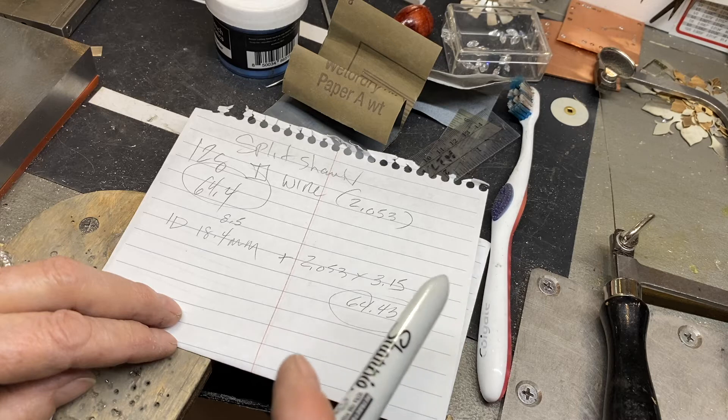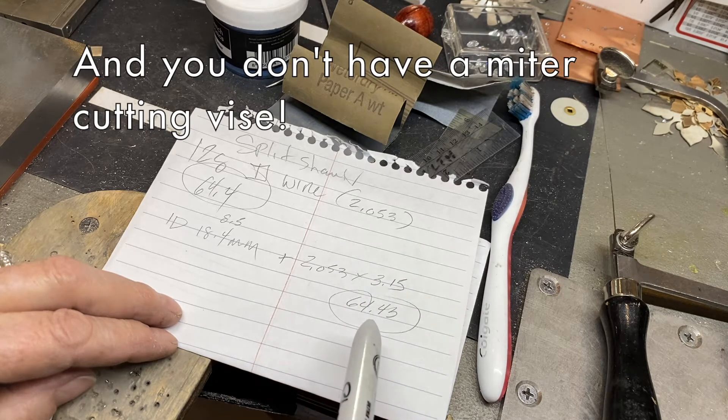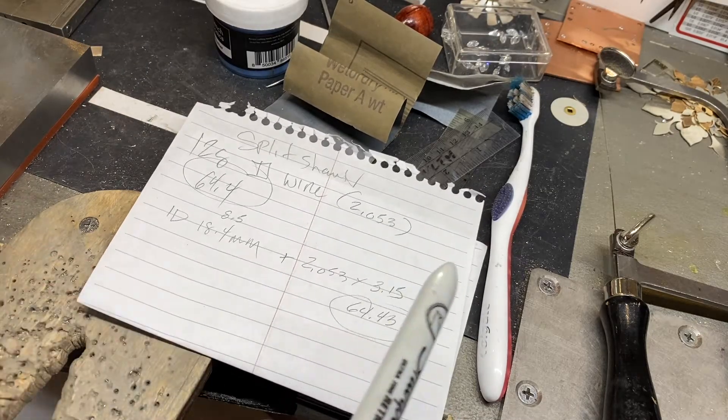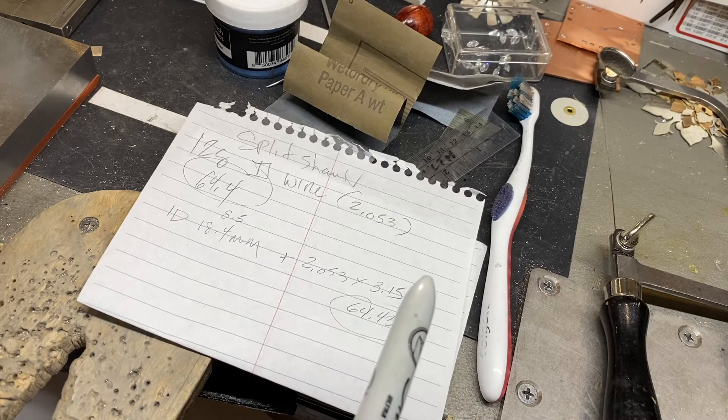If you're new at this and you've got a lot of finishing to do on your ends, you might want to multiply by 3.50. It's always a crapshoot the first time.